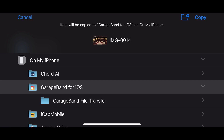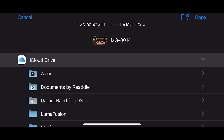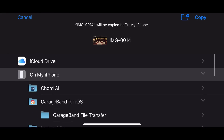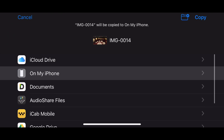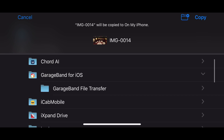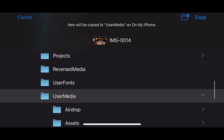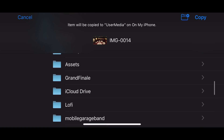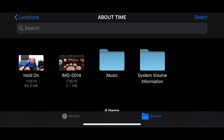Now we can choose the location we want to copy this to. Here in the Files app, we have everything we can copy to — our iCloud drive with any of its folders, and On My iPhone with any folders directly on the device. Let's just go to On My iPhone and say we want to bring this into our LumaFusion folder — into the user media folder. We'll put it into our iCloud drive folder in LumaFusion, tap Copy, and there you go. It copies directly over into our user folder in LumaFusion, ready to go for video editing.